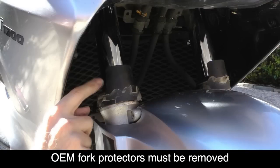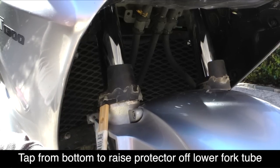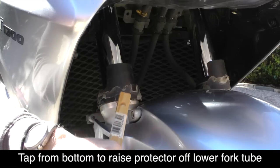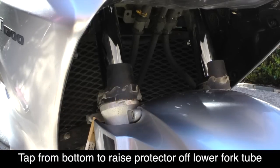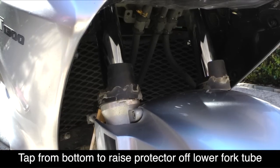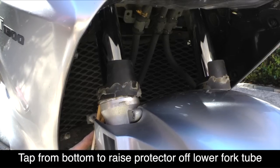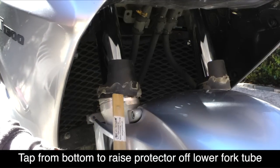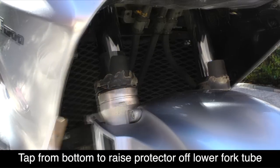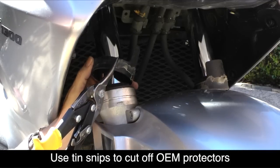Now we need to remove the plastic OEM fork protectors. I do this using a small piece of wood — actually the handle off a kitchen spatula — just so I don't scratch anything. I'm using a rubber mallet to gently tap up from the bottom and raise that fork protector up off the bottom portion of the fork leg. Once it's released, I can cut it off using simple tin snips. Always be careful when cutting with tin snips that you don't scratch those fork tubes.